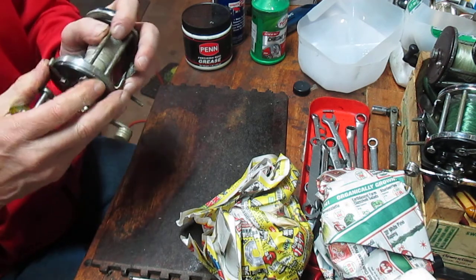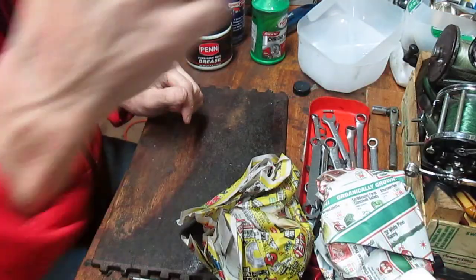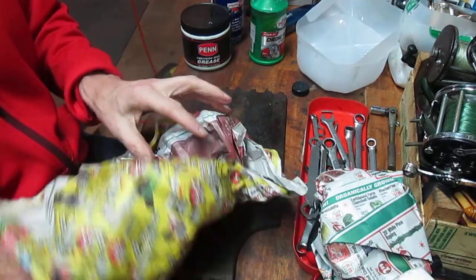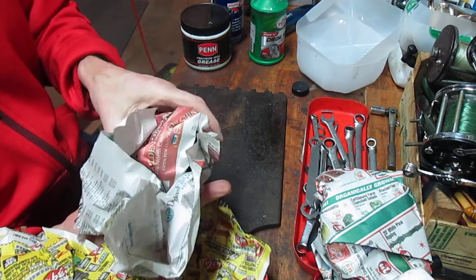I bought this one on an online auction through eBay, asked a lot of questions in terms of what those items were and their general condition, and the seller was very honest with this one.